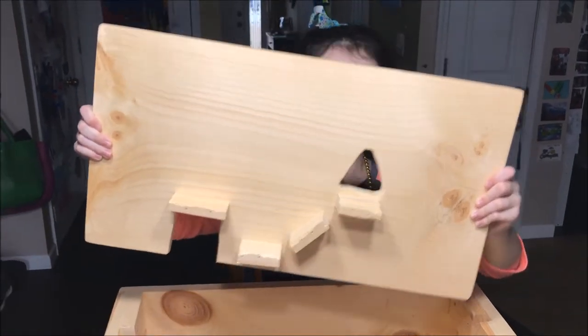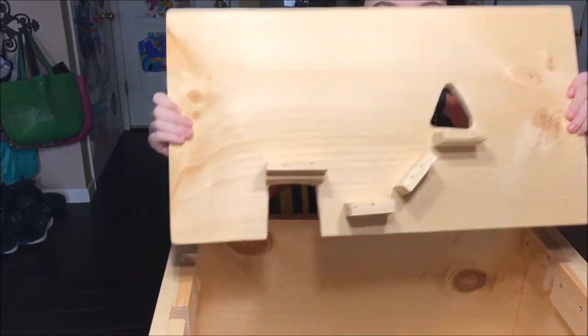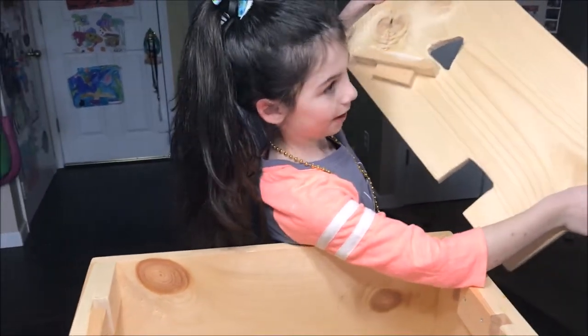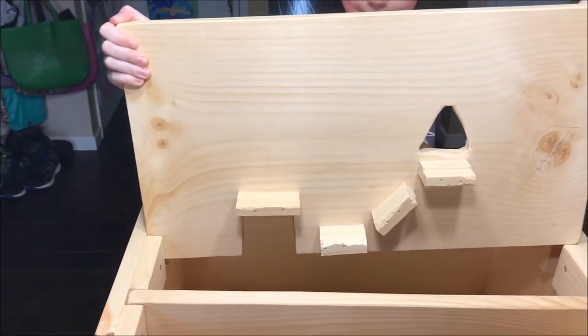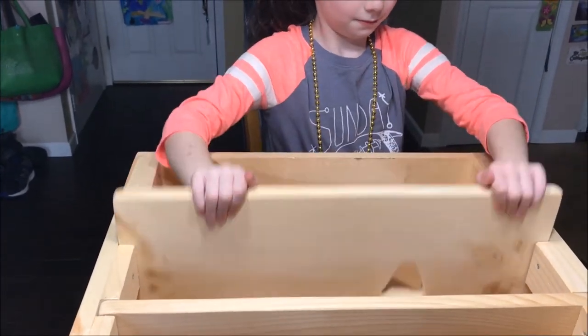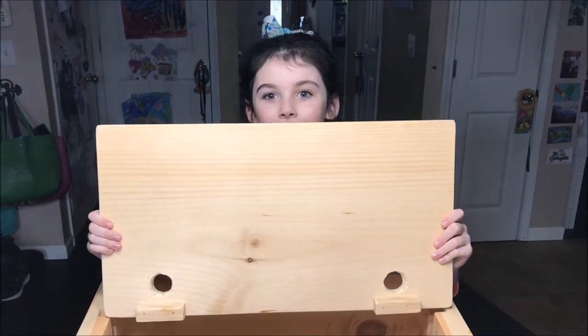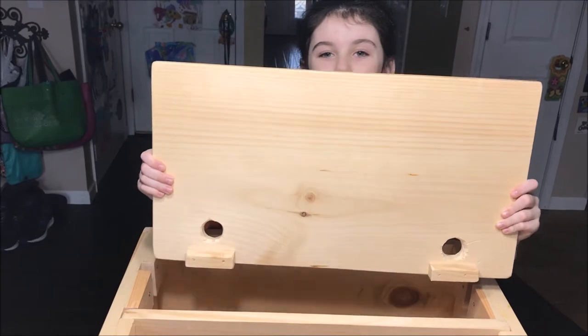This one is really fancy. It has a bridge on one side and a ramp on the other. It also has a little square opening. Let's put it in. And finally, we have these two circle openings with little steps.